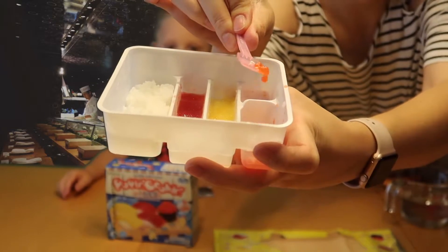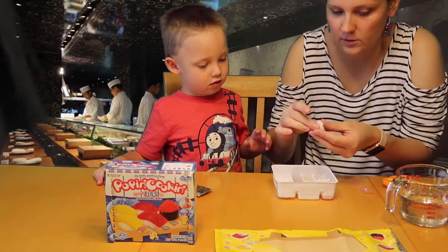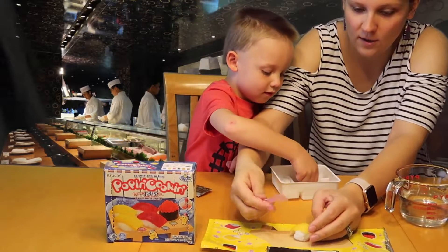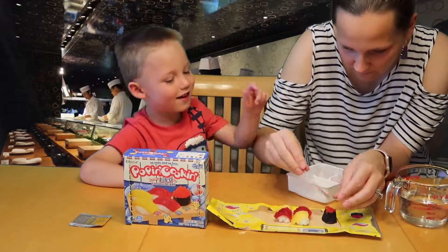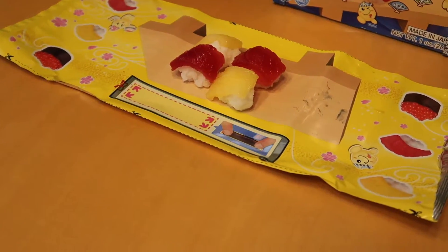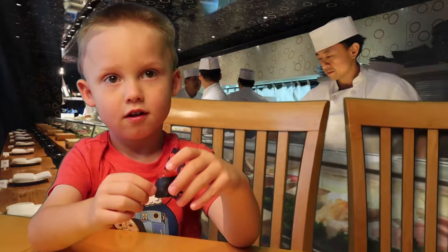We're going to take some rice, form a little rice ball, place it on our station, cut the salmon roe balls in half, and put them on top. Oh my gosh, look at that! Let's make another rice ball. There's all of our sushi — does it look like the box? Put it down and let's compare. I think it kind of does! Ready to try it? It's all candy — go ahead!